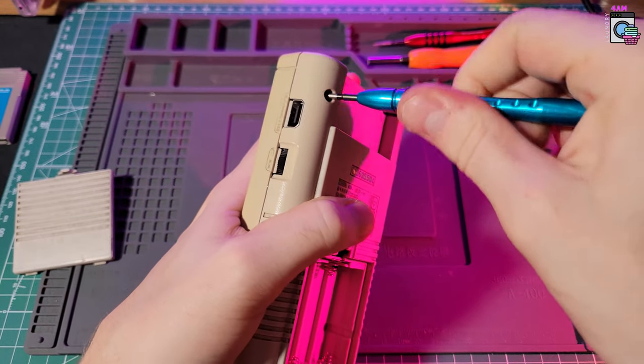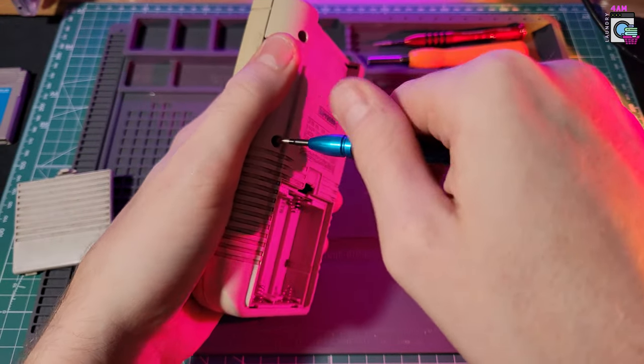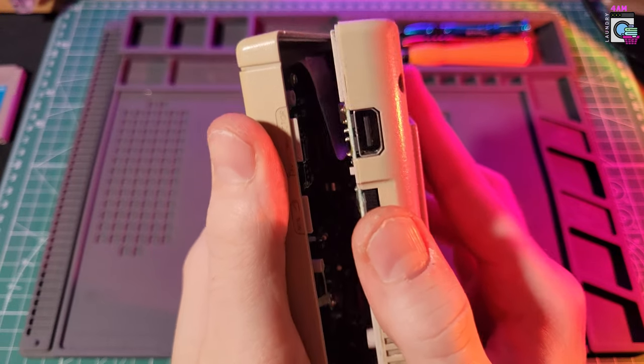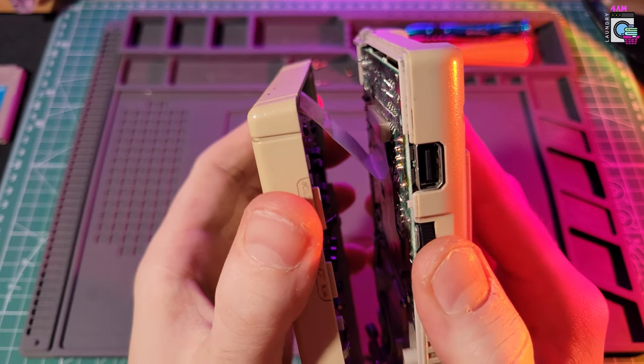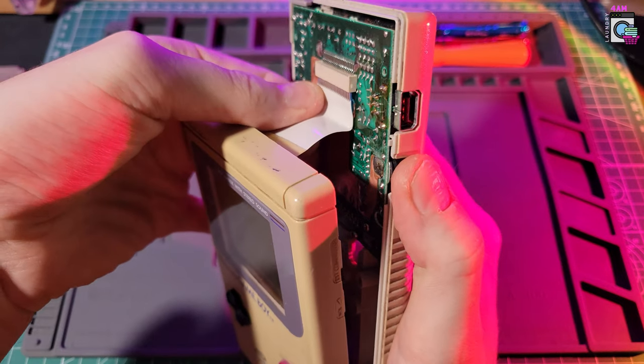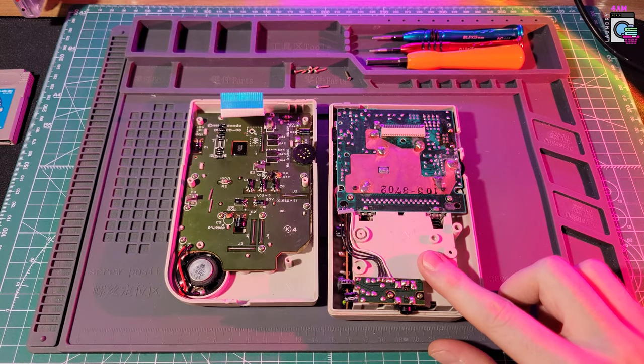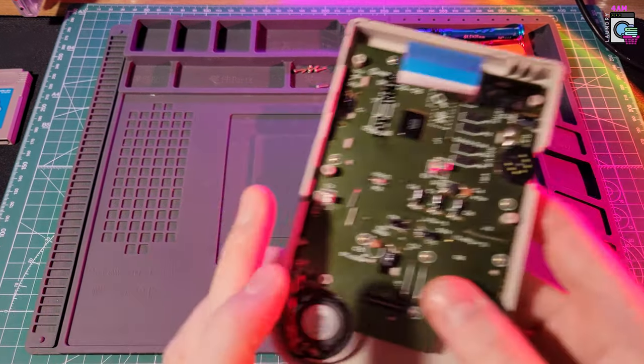We start by using your tri-wing screwdriver and opening the screws on the back. Don't forget the ones underneath the battery door. After that, you can just open it up like this — be very careful with this ribbon cable. It takes a bit of force to pull it, but not too much. Let's focus on the back part of the Game Boy for now.